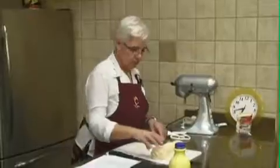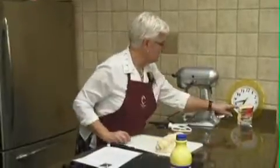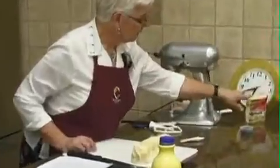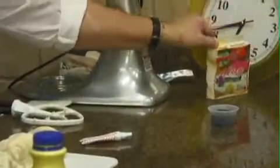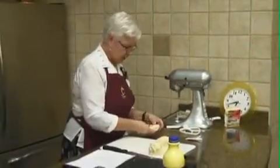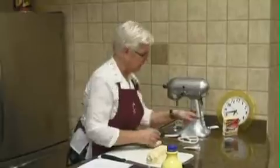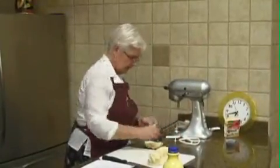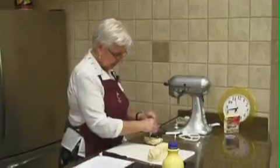So we're gonna keep one of them plain, one of them we're gonna tint with orange, and I just have a gel color — this happens to be neon. You can get this stuff, the paste color or the gel color, in any of the cake decorating type places, and we're gonna really make it orange.